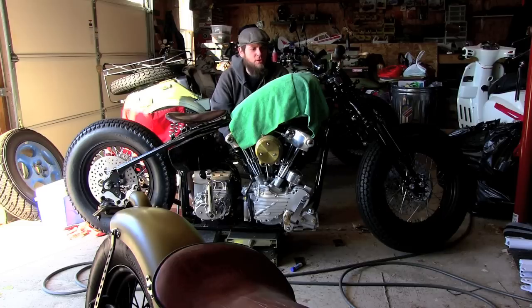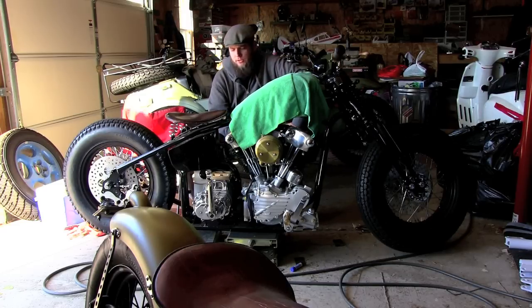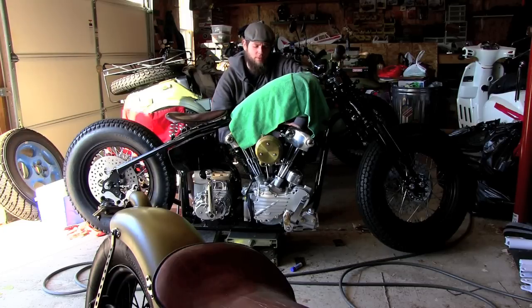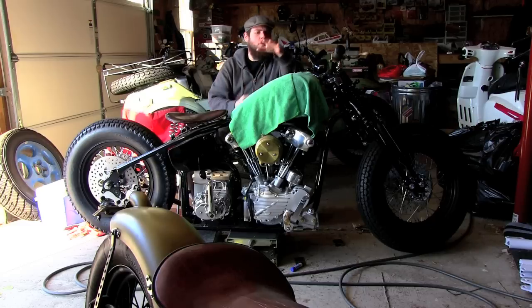Hey guys and gals, I just wanted to show you a couple little updates that I did on the bike. Looks like I'll be getting a little more done here pretty soon — I'm going to be moving to a heated shop. A guy that's built a bunch of bikes before is going to help me out finishing the rest of it, just the motivation I think I need to finish it.